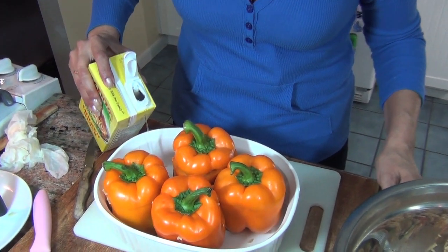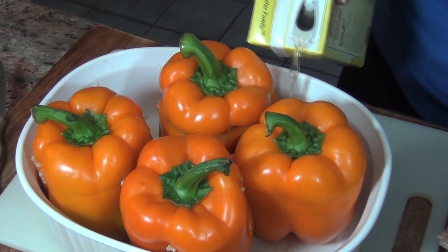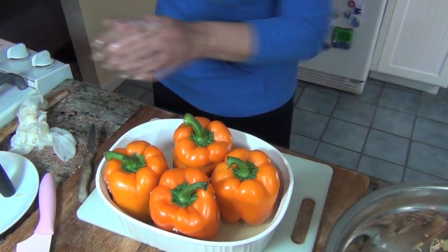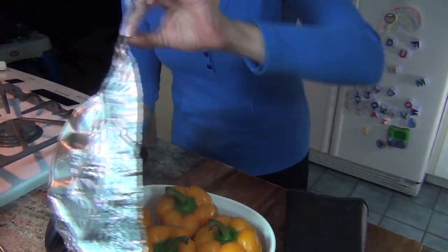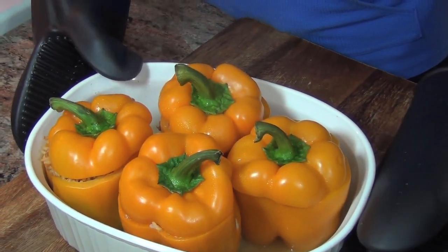To the bottom of my pan, I'm going to add a little chicken stock — not a lot, just about a half inch down there to keep them moist so the bottoms don't burn. Then we're going to cover them with foil and put them in the oven at 350 for about 30 minutes. After that, take the foil off, see how they're steaming, and put them back in for 15 minutes at 400.